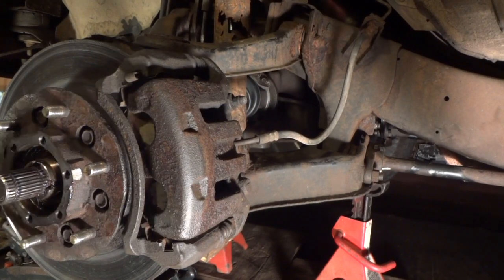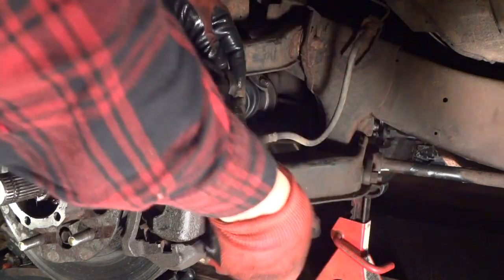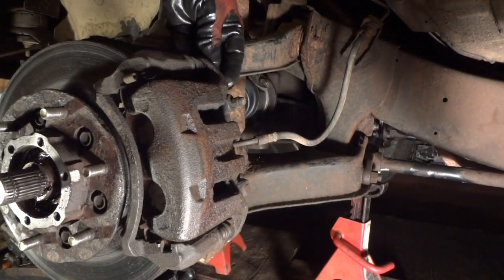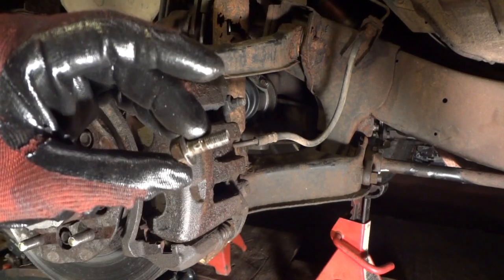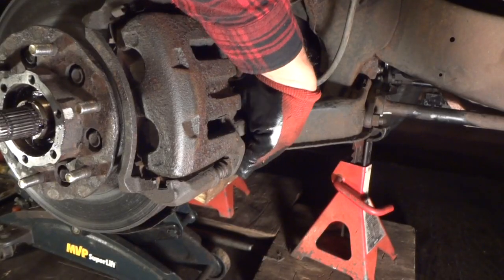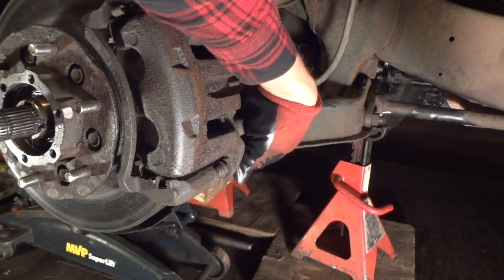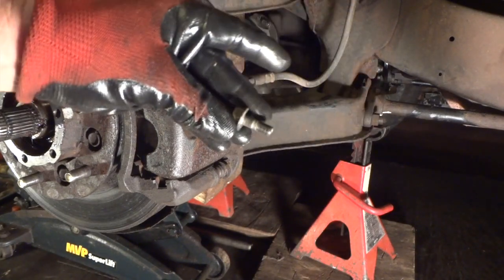We can pull this out for now and go ahead and take off the brake bracket — 14 millimeter bolt in the back. Make sure when you put these back in you start them with your finger — don't just jam them in there because you will end up stripping them. Nissan parts are hard to find, especially for these Xterras — they're getting harder and harder to find, and you won't find very many in the junkyard.